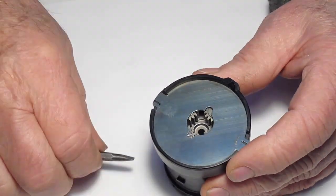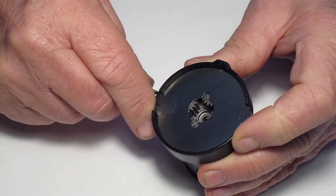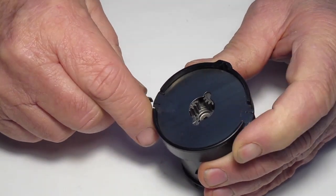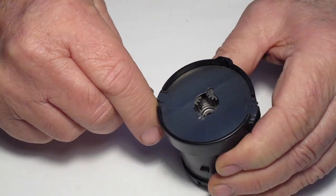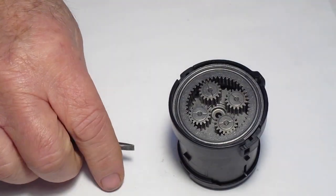We're going to start on the back of the gearbox by removing the cover. Slide the tabs about an eighth of an inch in the counter-clockwise direction until it releases from the screws, then pull it straight off to the side.